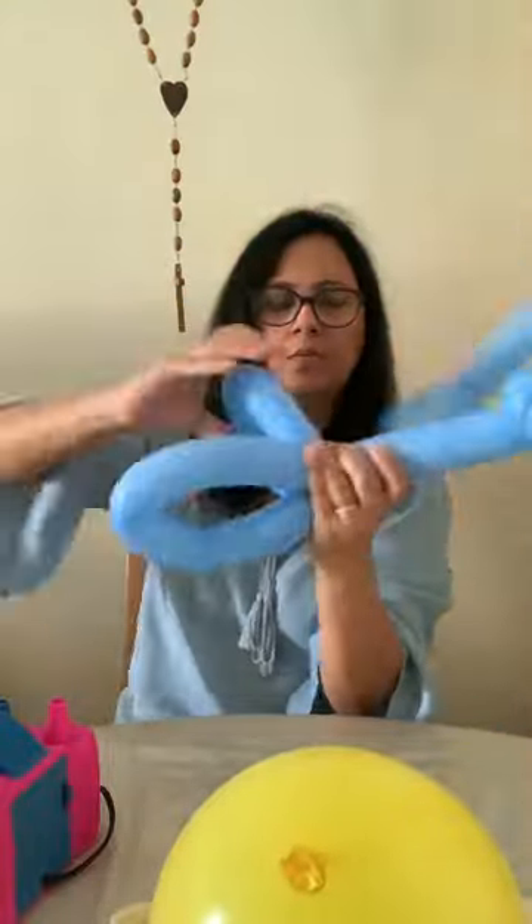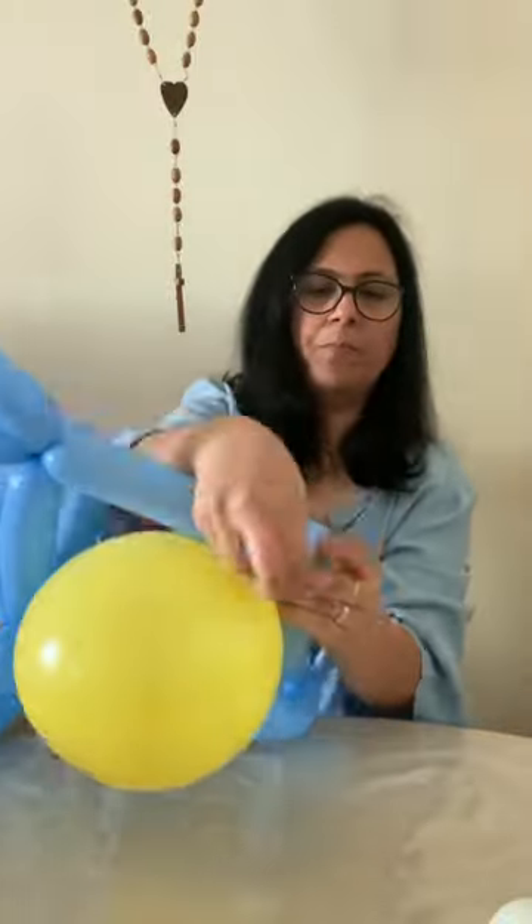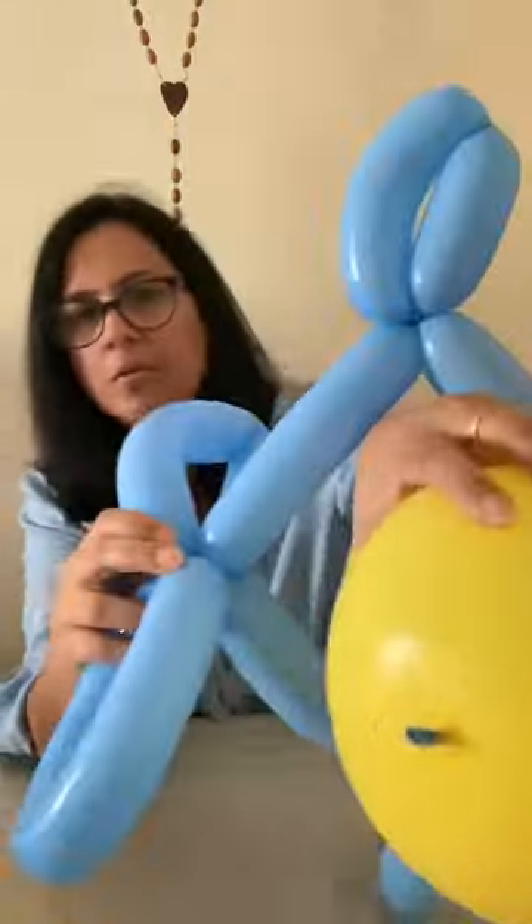Fold together and twist it around — you can see it coming into shape now. Tie both ends and secure them so that the balloon doesn't pop out.